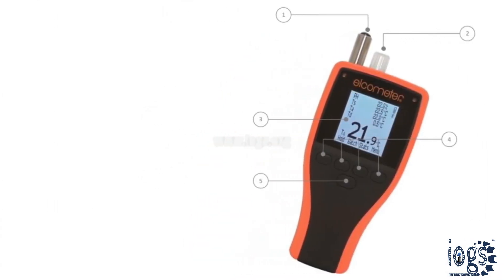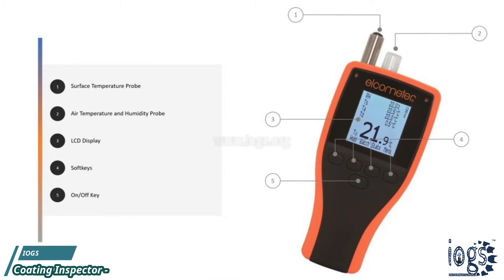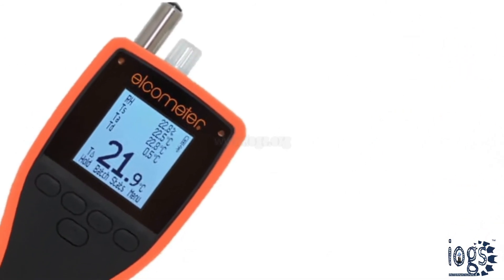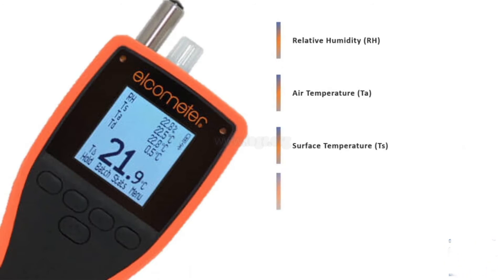This battery-operated instrument has a surface and air temperature probe, humidity probe, various soft keys, and a digital screen that displays the temperature reading in degrees Celsius or degrees Fahrenheit. The instrument can measure and record relative humidity, air and dew point temperature, surface temperature, and the difference between the surface and the dew point temperatures.